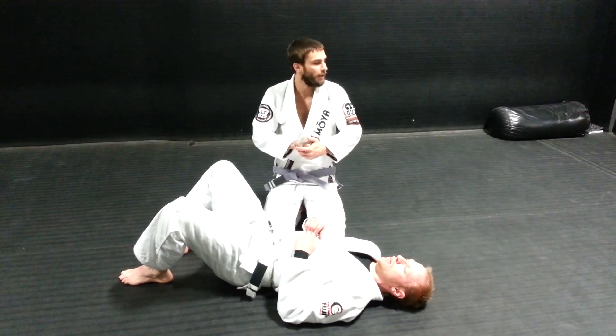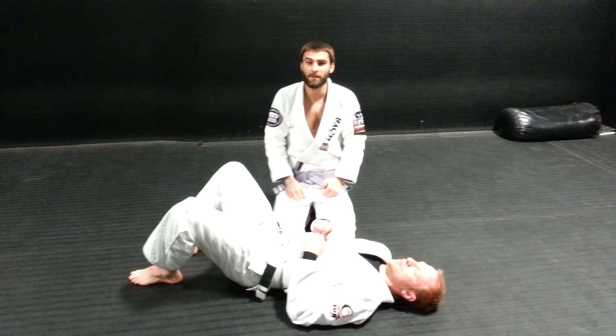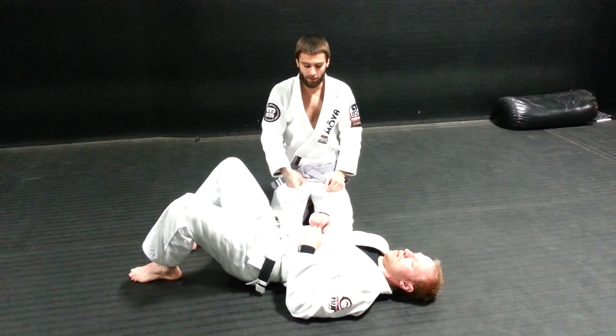What's up guys, Dennis here at Datas Fight Camps in Hamilton. I'm going to go over a Bravo grip setup that I like to use. I usually have this grip from passing half guard, so I like to pass half guard with this grip.